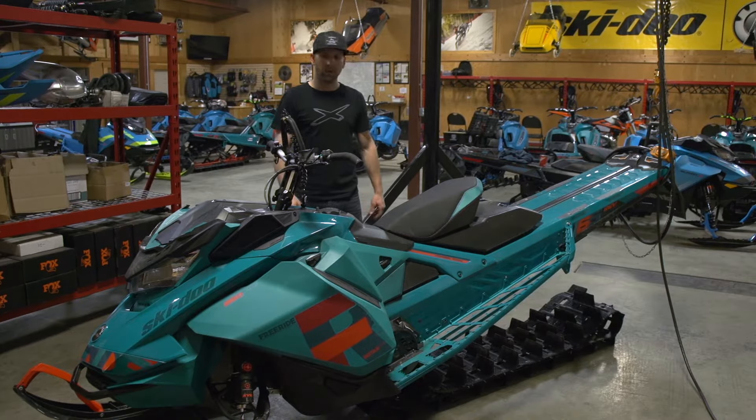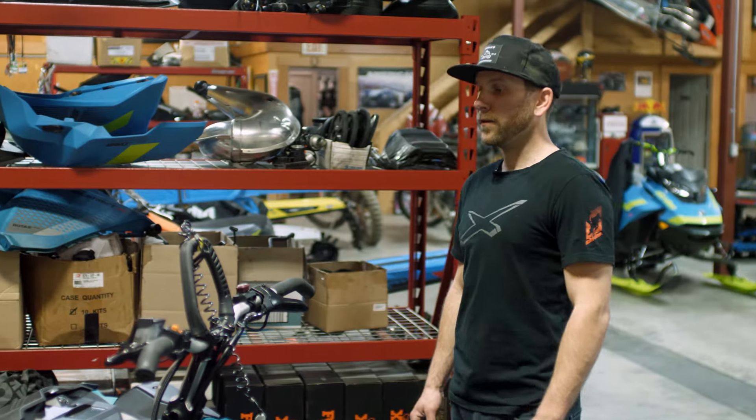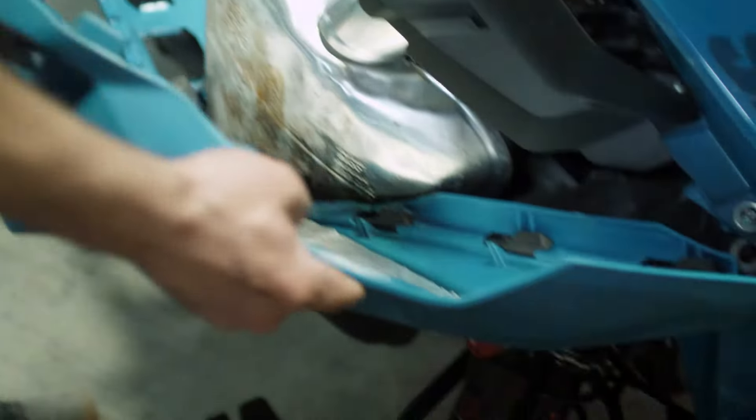Next step, now that the skid's out, we're going to remove the hood and the panels. You'll need a Torx 25 on an impact and a long Phillips screwdriver. Start first by removing the panels — there's three clips. Open, slide up and remove. Same on this side.